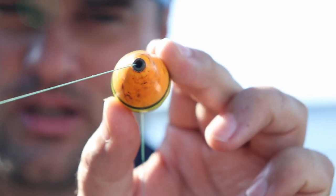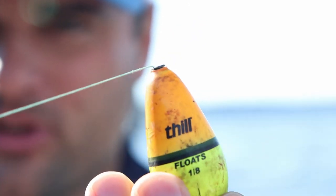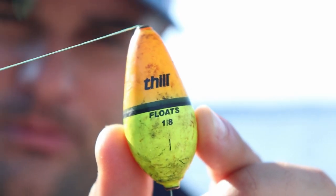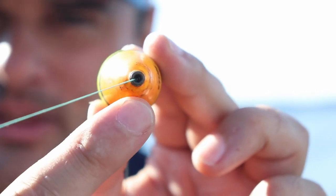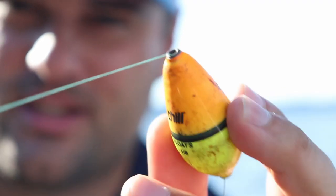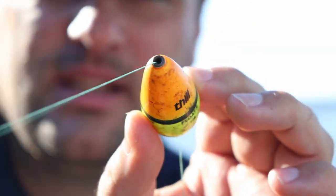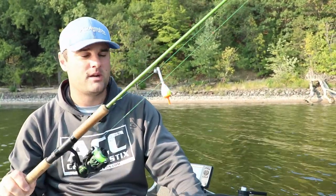Because you're using braided line, you need a bobber with a large opening, a large grommet, and preferably a metal grommet. This is a Wobble Bobber made by Phil. Cool thing about these Wobble Bobbers - it says the weight you're supposed to use right on the bobber. Most importantly for braid, see that metal grommet - it's a large hole and it's metal, not plastic, so it's not going to tear up your braided line. I've beat this one up, I've used it quite a bit, but these are really good bobbers for braided line.